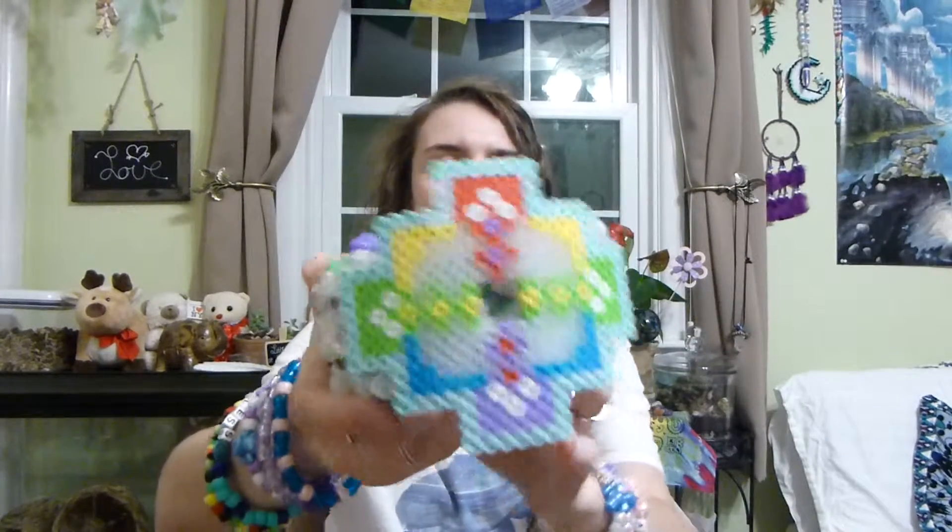I wanted to do my Kandi collection today — at least my main cuffs that I have that I really enjoy, that I really believe are so cute and so awesome. They're just amazing. I really love them, even though I've made them all. Alright, so this is what an Epic Cuff looks like.